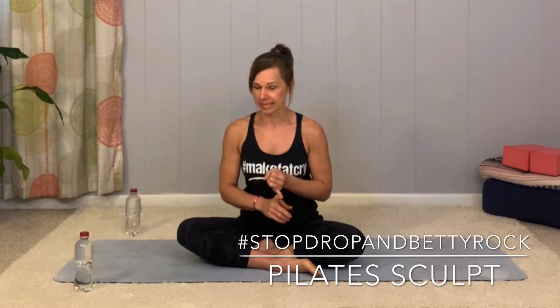Hello Rockstars! Coach Nikki here. We're going to be doing some Pilates Sculpt, which is going to involve core as the primary focus today — more front body core — but we're always focusing on everything as a unit, and then shoulders with that core work.